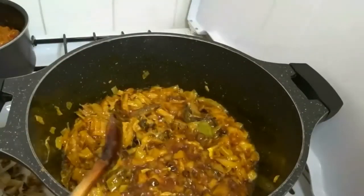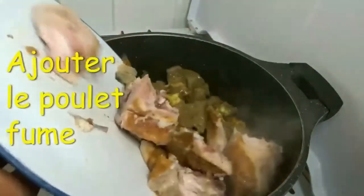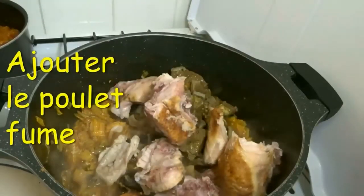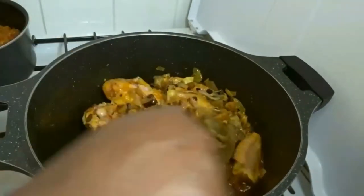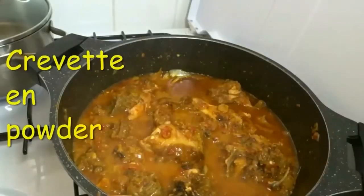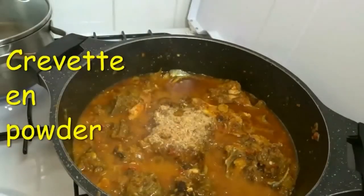I want all these meats and proteins to cook well inside the oil before I add my vegetables. For my spinach soup, I want the seasonings and spices to get well inside the meats before I add my pepper last. So I want these ones to cook very well inside the oil, then I add the meat.